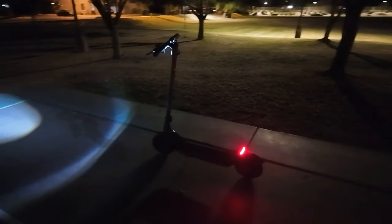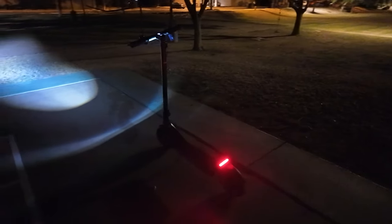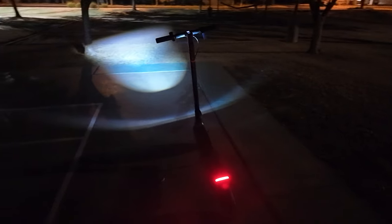The next standout feature is its linear taillight. Typically on electric scooters in this category you see small circle or oval-shaped taillights, which are bright enough, but the Richter 1S has a linear taillight that spans the entire width of the deck. It's super bright and super visible at night, so I thought that was a really nice touch.